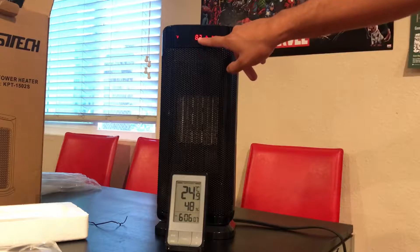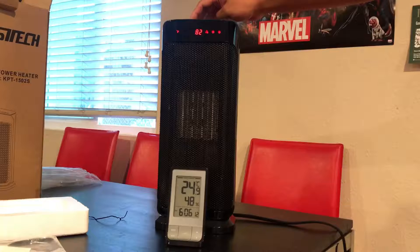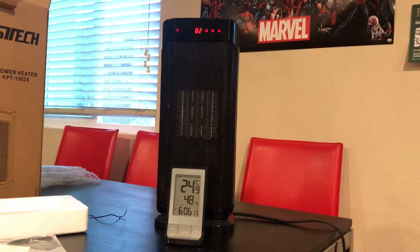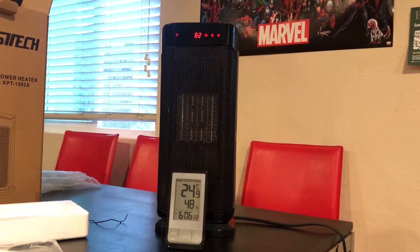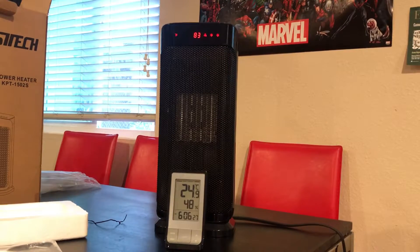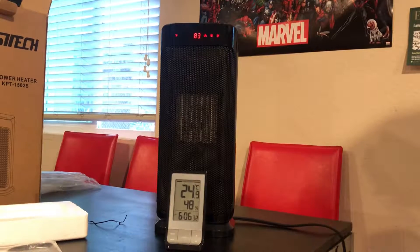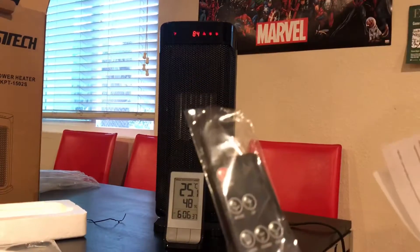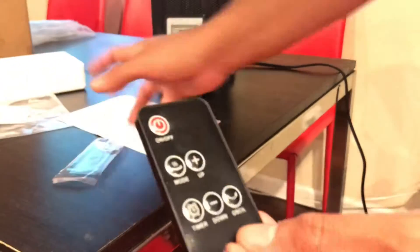All right, the temperature right here is showing where it's at instead of where it should be. So it's 82 out of 95 — 82 is where it is, 95 is where it's aiming to be. Do not operate with wet hands — there it is. Timer, oscillation up.